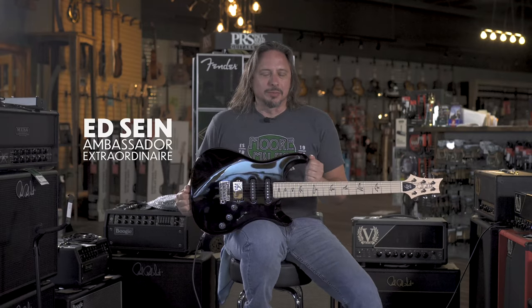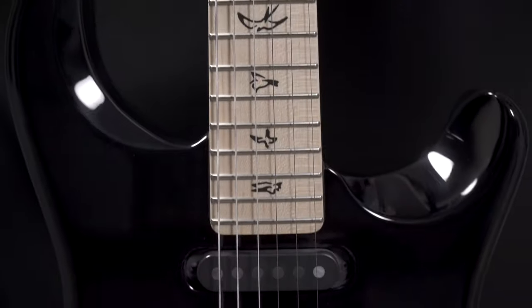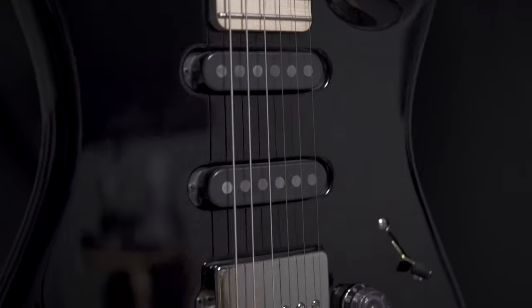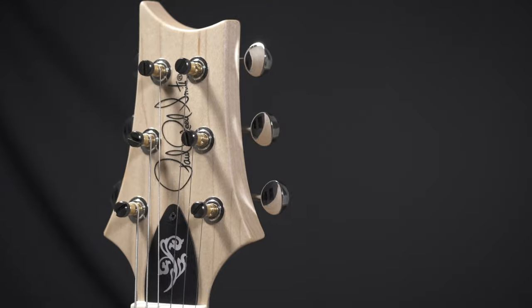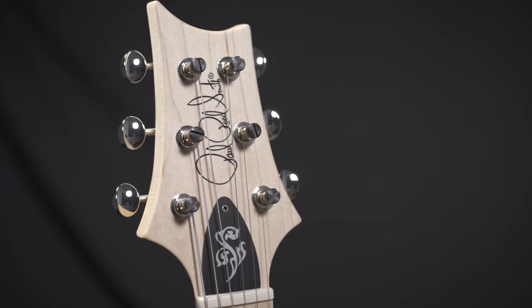Mark Lettieri's signature model Paul Reed Smith guitar features the Fiori S pickups. This is really what Paul Reed Smith is about — painstaking attention to detail. The pickups are voiced the way Mark likes them, the way he wants them.